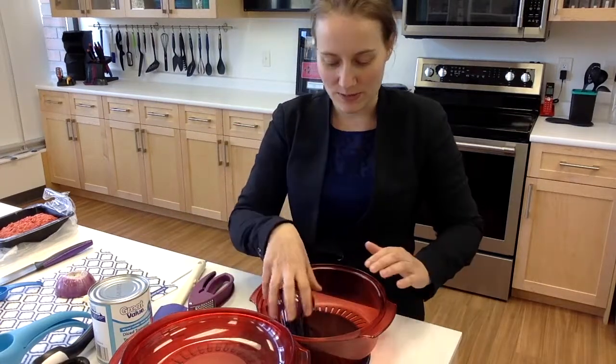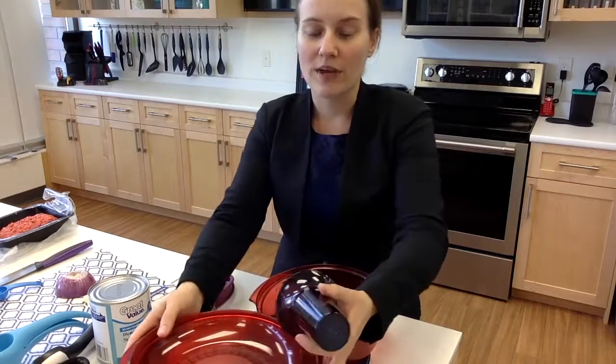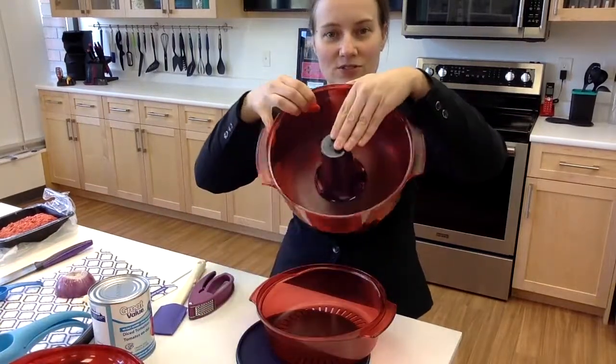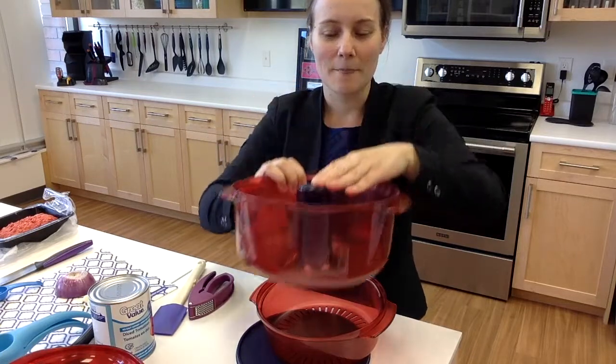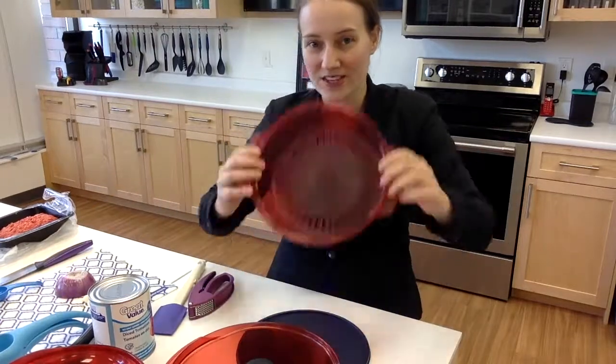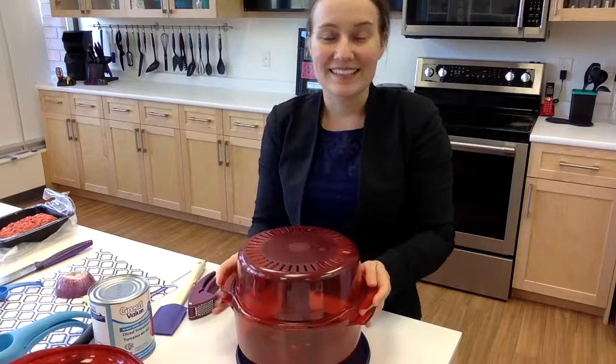The other part it comes with is a cone. If you put the cone in our 3-quart casserole dish, it fits right in the middle. You can put a whole chicken on the cone just like you would beer butt chicken. Use the colander on top so it can vent a little bit, and it takes 7 minutes per pound to have a whole chicken done.